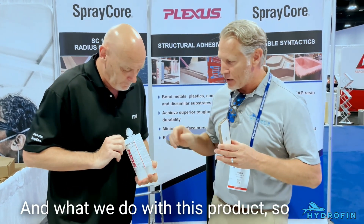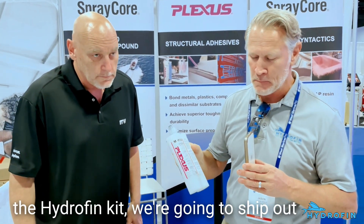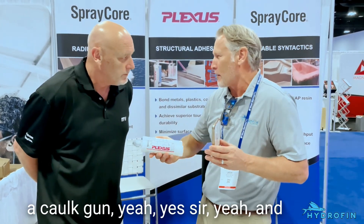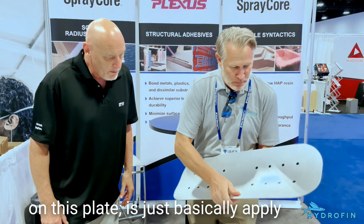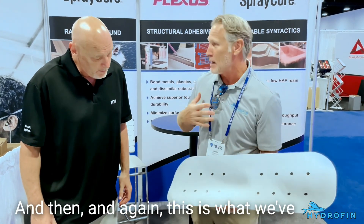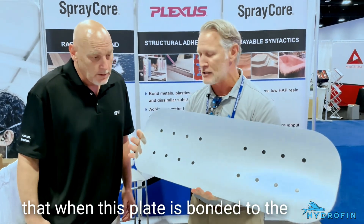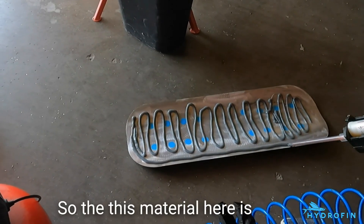As you can see, it's a two-part epoxy. With our kits, if you purchase the Hydrofin kit, we ship out the Plexus — you'll get two tubes of 400 milliliters each, as well as the applicating gun. Typically what we recommend on this plate is to apply it, lay it down, and make sure you get good coverage. What we've learned over time is to put two little loops around the edge of the plate to make sure that when the plate is bonded to the boat, there's no water penetration that can get around the outer edge.